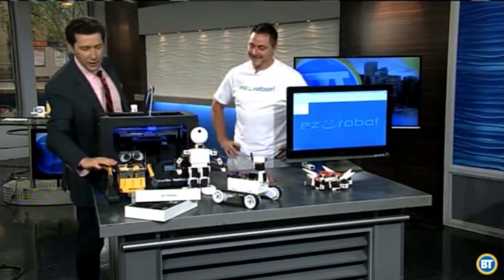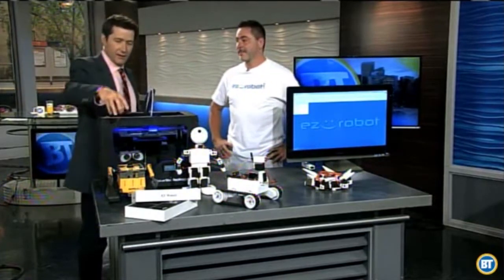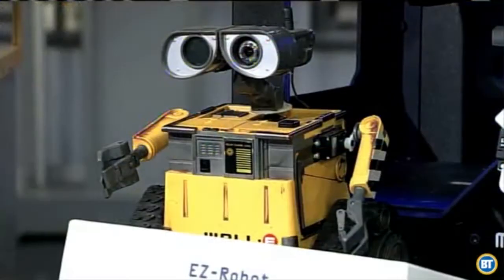It was about a year ago we met your kit to build a Wally-style robot from the movies. That's right. You guys have branched out — tell us what's new.